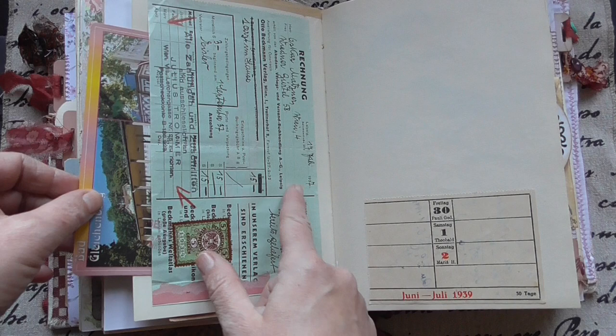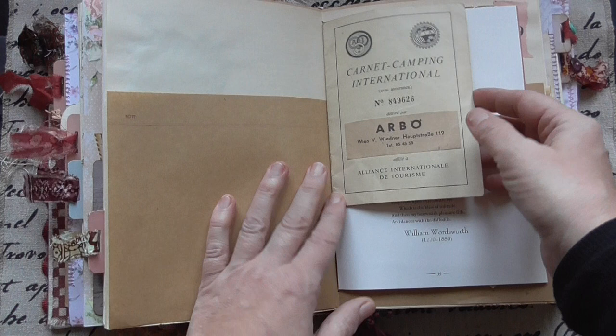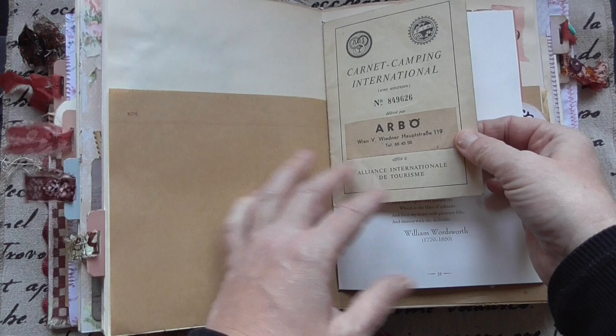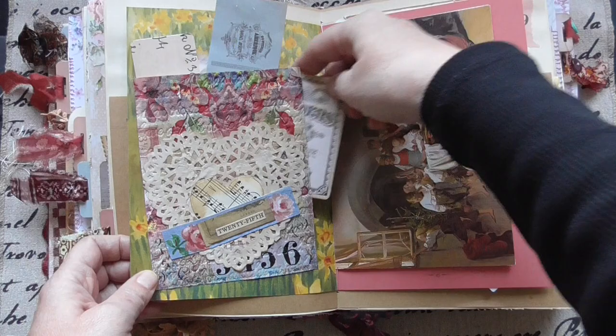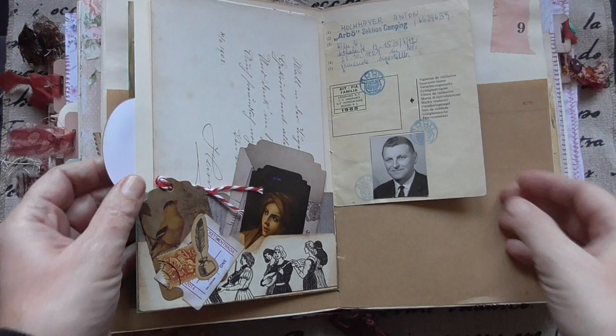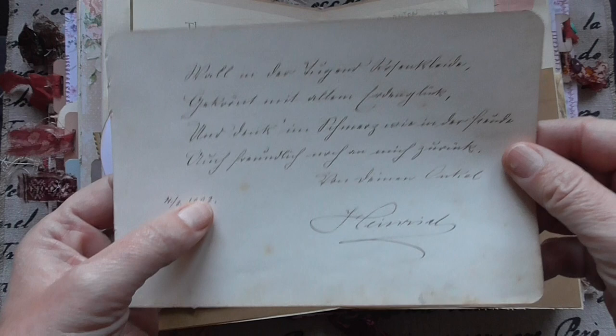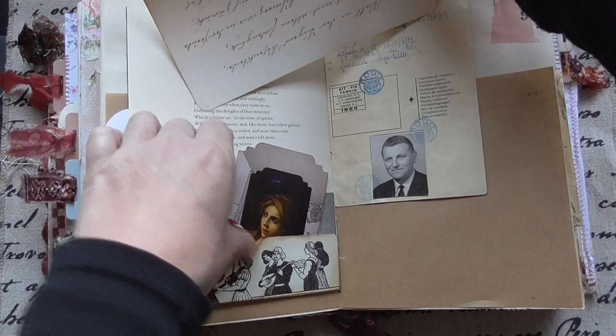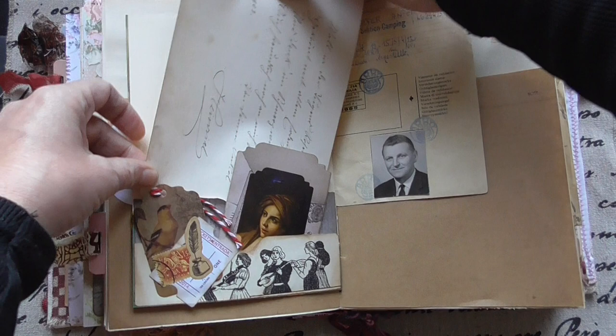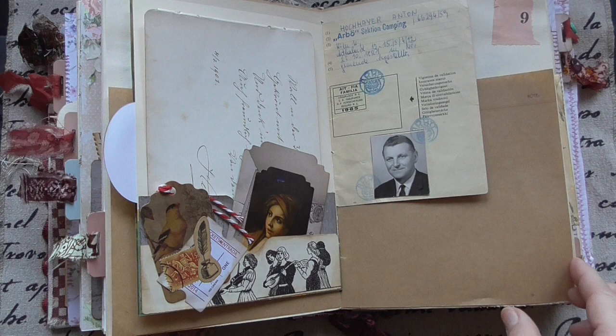A camping card. Tickets. Bookmark. And ephemera. Postcard. And this is one of those pages from 1902 — writing on this, you can journal on it. So you have one not sewn in and one sewed on. And you can take it out and put it back.